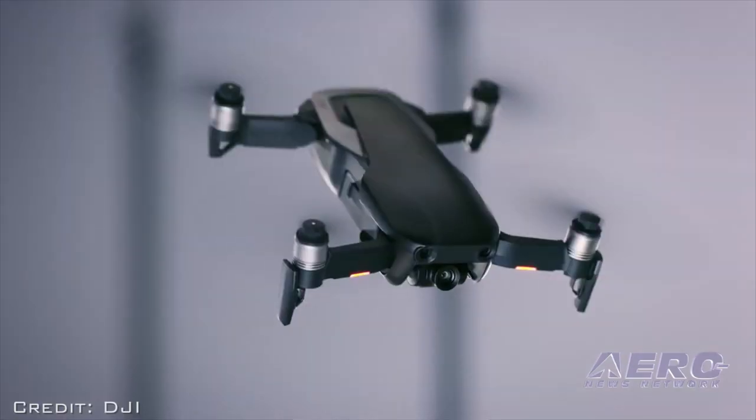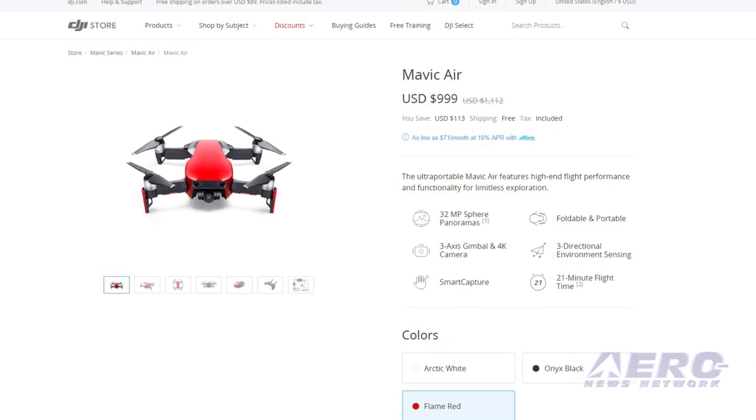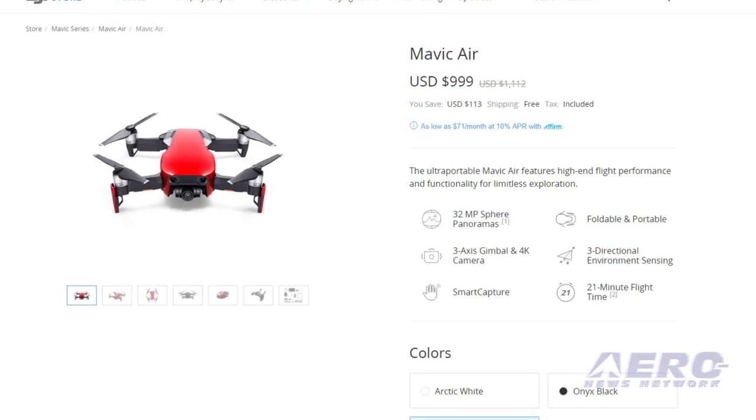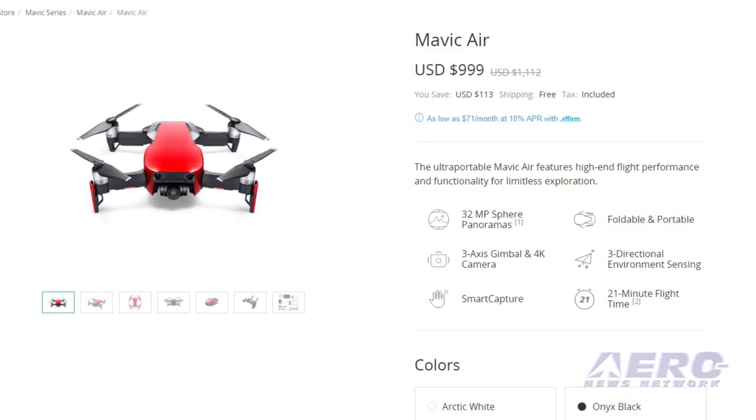The Mavic Air Fly More Combo includes the drone, three batteries, a remote controller, a travel bag, two pairs of propeller guards, six pairs of propellers, a battery-to-power-bank adapter, and a battery charging hub for $999.